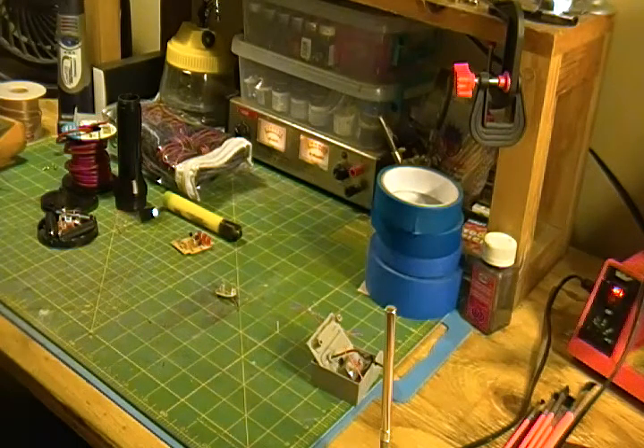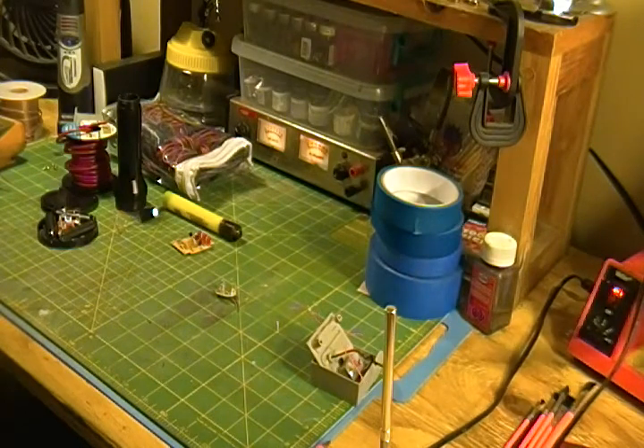I got a bunch of comments on my last video about lighting my D7, encouraging me to do so. I do want to light it — I have to explore my lighting options.